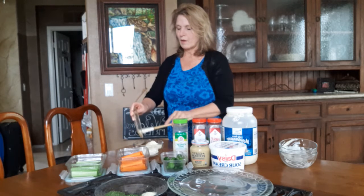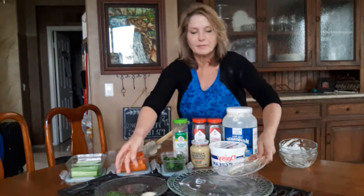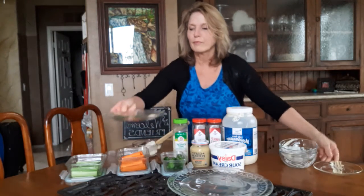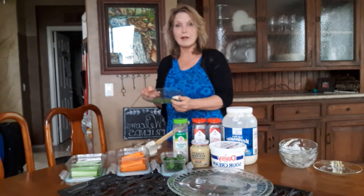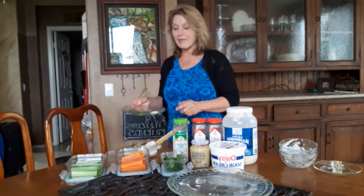And then just three other ingredients: a tablespoon of parsley, a tablespoon of cilantro, and a teaspoon of garlic salt. And that is it.